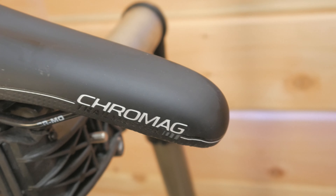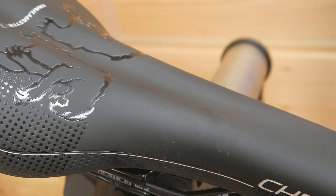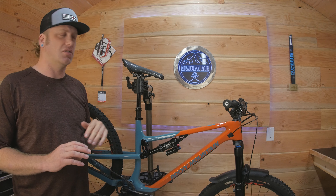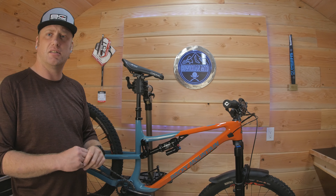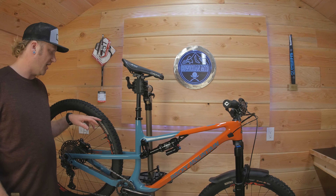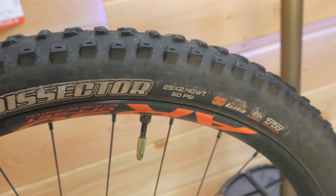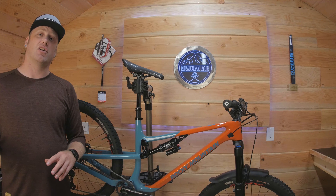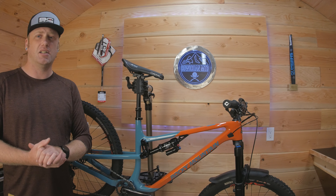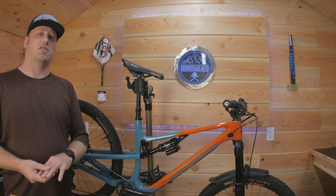I've got the Cromo Trailmaster for a saddle — it's a really comfortable saddle. It has been making a couple of weird creaking sounds, but the comfort kind of makes up for that, so I'm digging the Trailmaster. I also changed the rear tire to a Maxxis Dissector for the BC Bike Race — I wanted something a little faster rolling than the DHR2 it came with. Coming into the rainy wet season though, I'm definitely going to be going back to the DHR2.